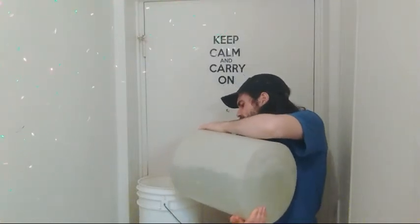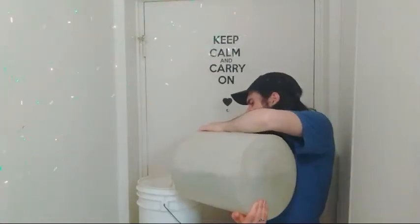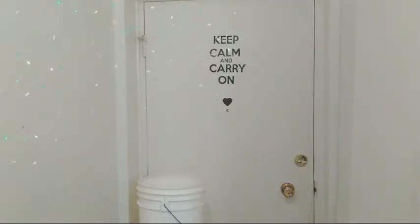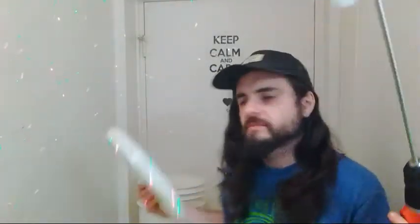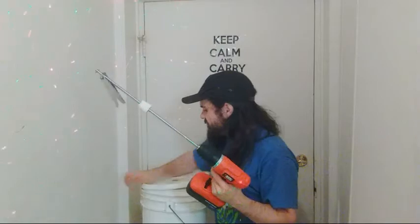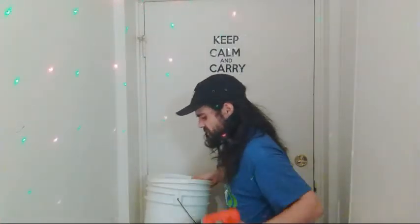I'm gonna add a little bit more water because it just seems a little tasty. You're gonna want a gallon to mix with this particular kit at the beginning. Then I just take the lid — you don't even really need to put a seal on it properly, I just put two sides on it, it should be fine.